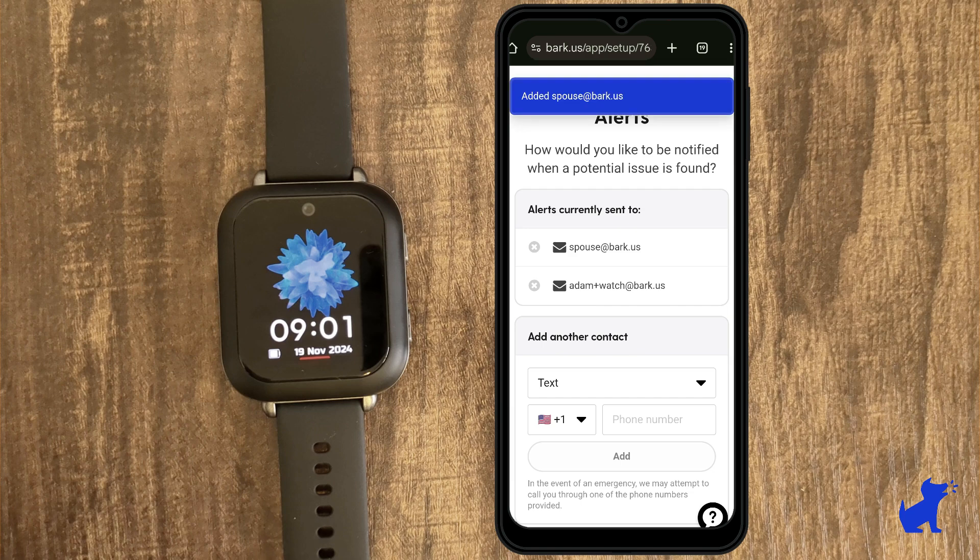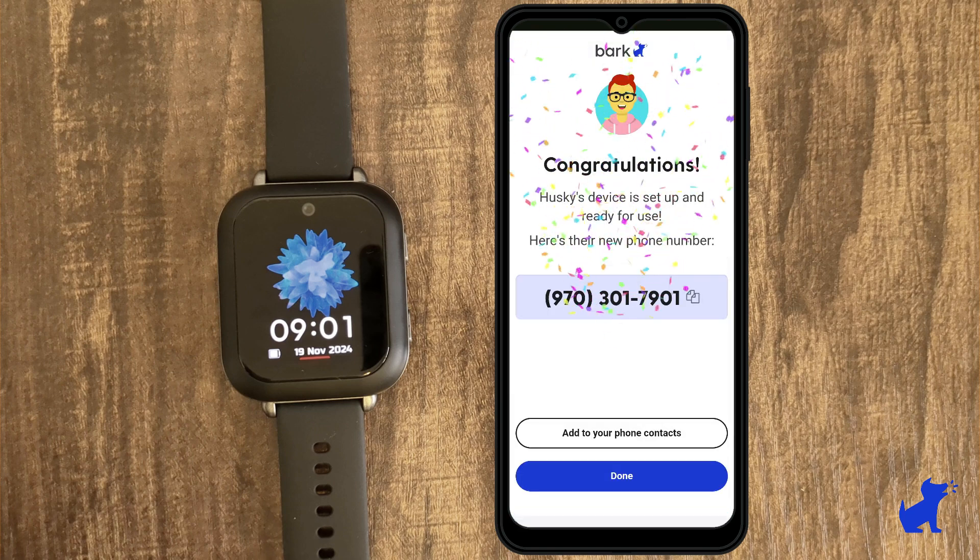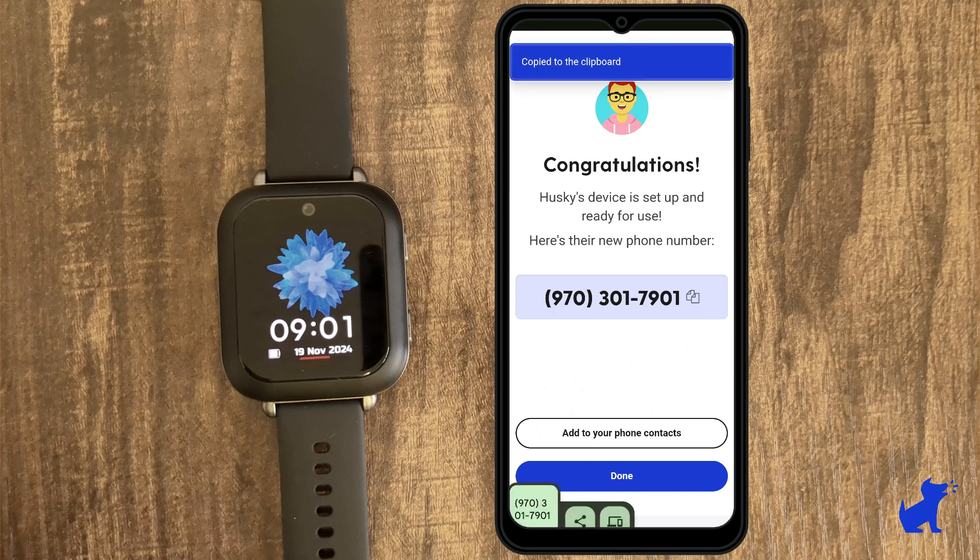In this example, I'll add spouse@bark.us as another email. And at that point, I've activated my kid's Bark watch. I'll see their new phone number that's been assigned. I can add it to my phone contacts or copy it to my clipboard. And whenever the Bark watch calls or sends a text, it'll come from that number.